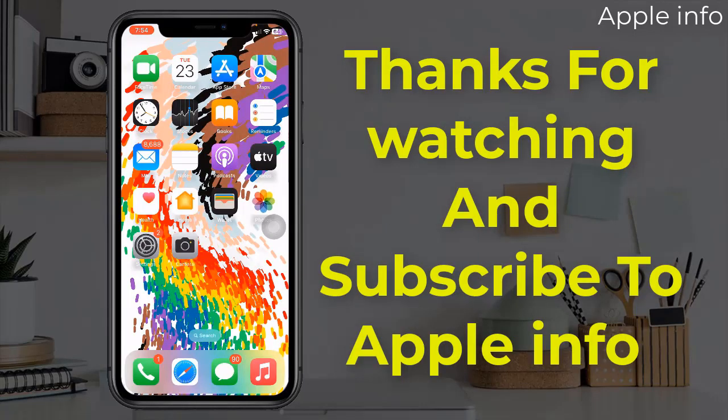This was today's video. Hope you like and enjoy the video. Do like, comment, share, and also subscribe to the Apple Info YouTube channel. Thanks for watching.